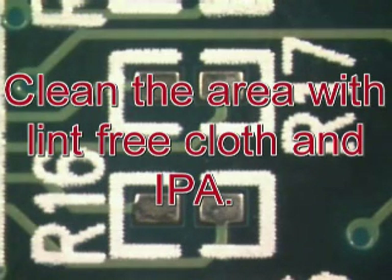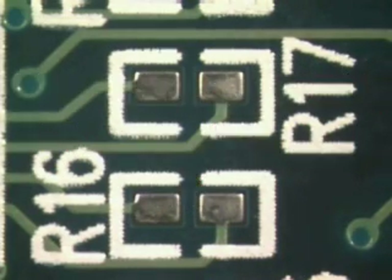Cleaning will ensure that any contaminants are removed and will allow a proper solder joint. Using lint-free cloth and isopropyl alcohol, wipe the area.